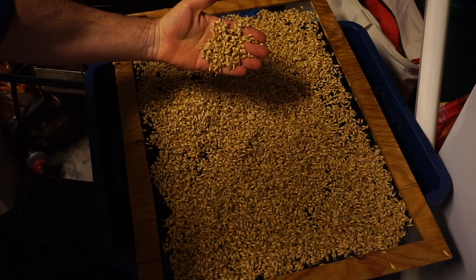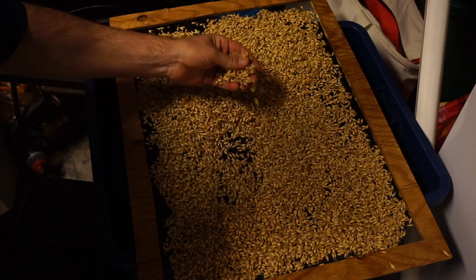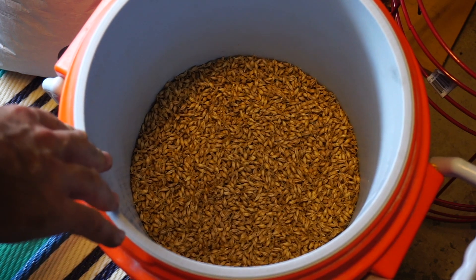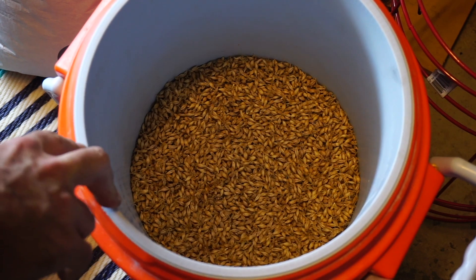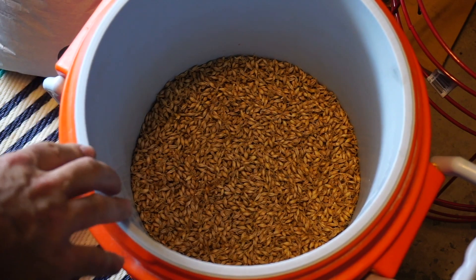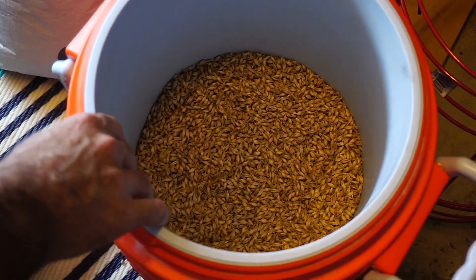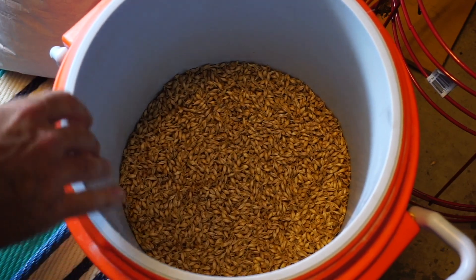This is looking nice and wilted — the roots are all shriveled up and really thin, so I'm going to put it in the cooler. I let it wilt for 28 hours, and right now it's got a moisture content of 27.5%, which has dropped quite a bit. I had it on the screens about an inch thick. I know they wouldn't have had screens back in the day — it would have been on the floor — so it probably wouldn't have dried as fast. The screens allowed a lot of air to flow through.